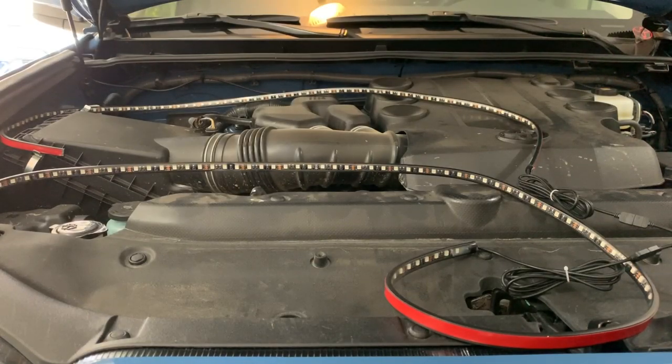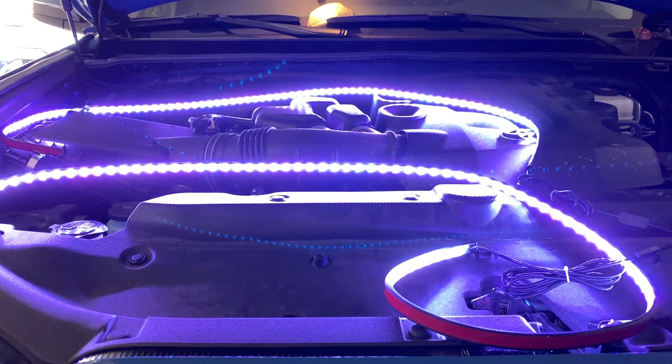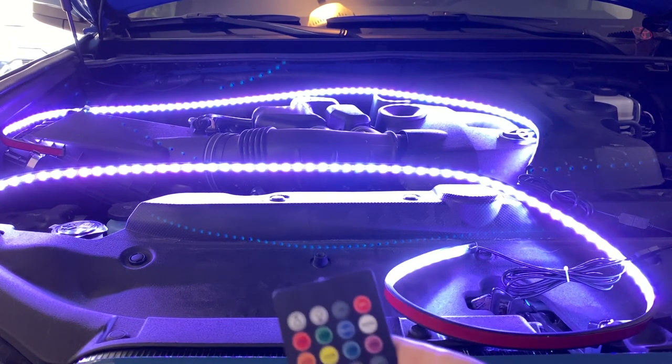I'm just going to plug it into the battery to show you how bright it is, using all the stock wiring. I'll turn it on with the switch — that's just regular white light. It is afternoon right now so it is fairly bright outside, and you can tell these things are actually pretty bright.